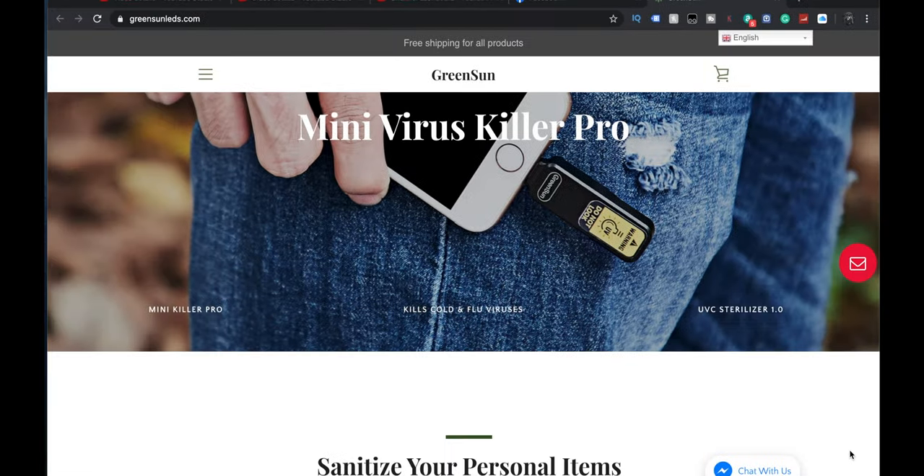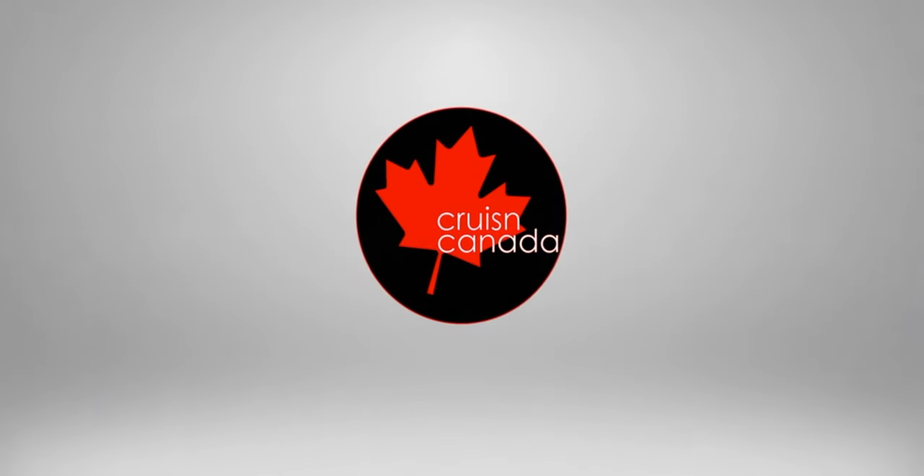We got a portable Mini Virus Killer Pro — sounds fancy — and we're going to take a look at it right now. Here's the website, by a company called Green Sun.